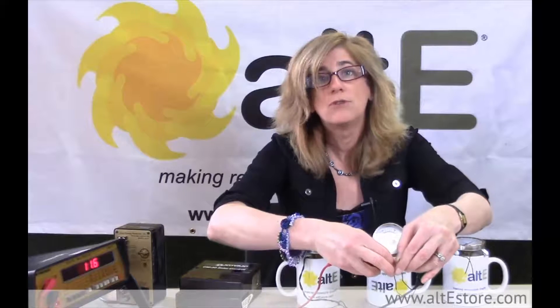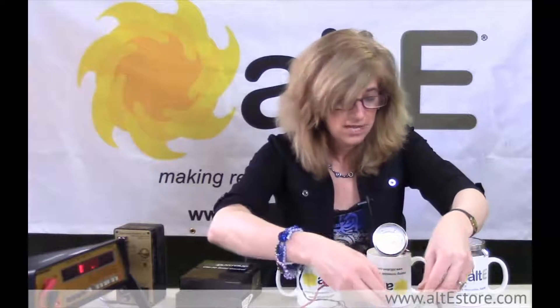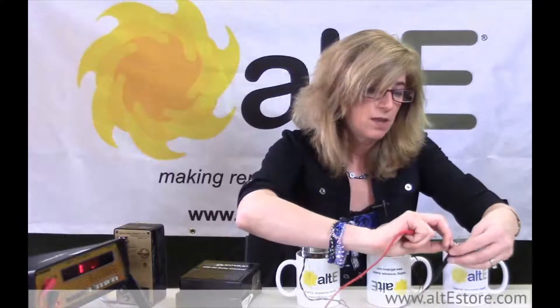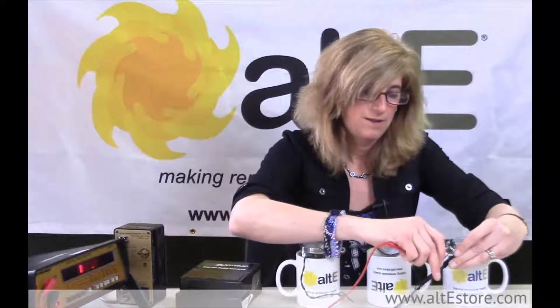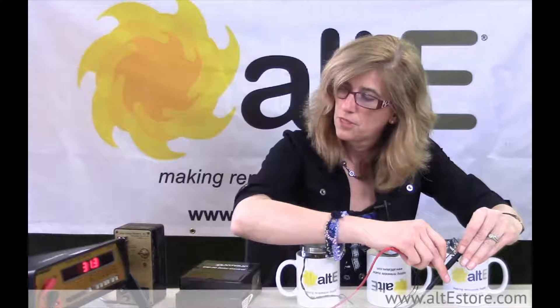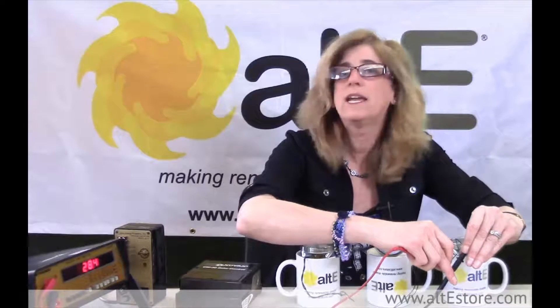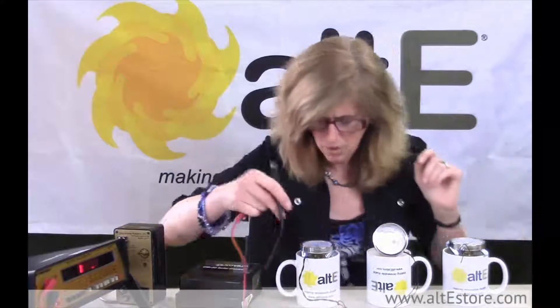We see that we've got 12.4k ohms — that means about 12,000 ohms. Now we're going to look at the cold one. The cold one is measuring around 28,000 to 30,000 ohms. And if I look at my thermometer, it's in the upper 30s of degrees Fahrenheit.